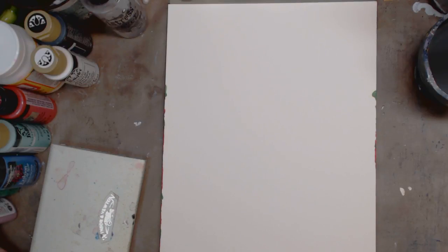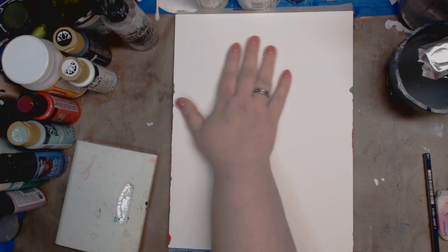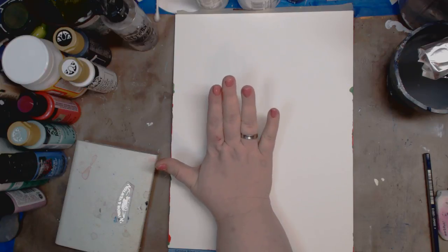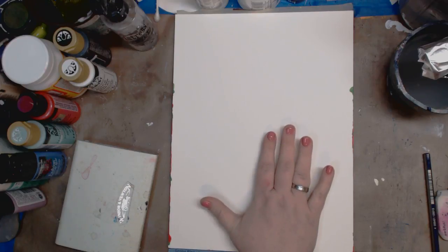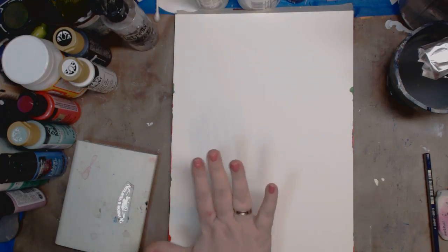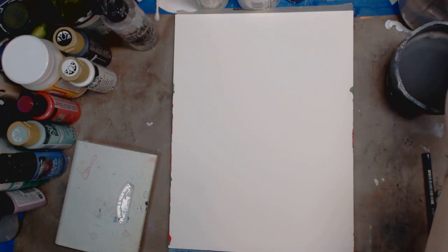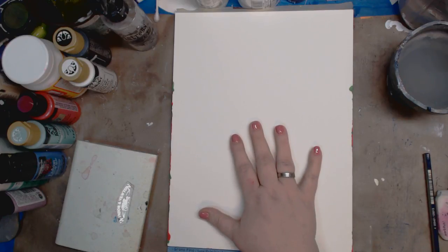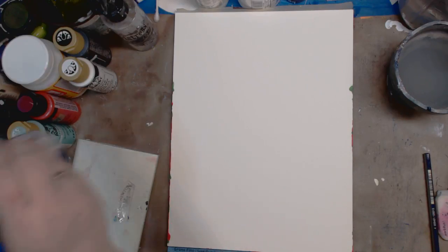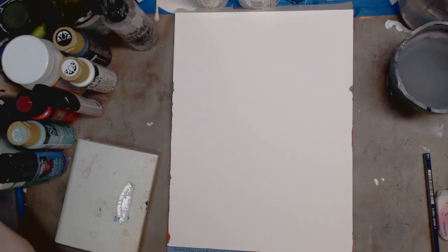Hey guys, it's Kelly. Today I'm doing a video for Brenda — she requested a video on using watercolor in mixed media. Mixed media is mixing different mediums, whether that's watercolor, acrylic, glitter, glue, and all that kind of fun stuff.